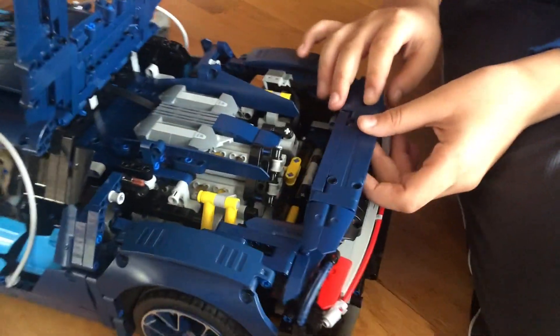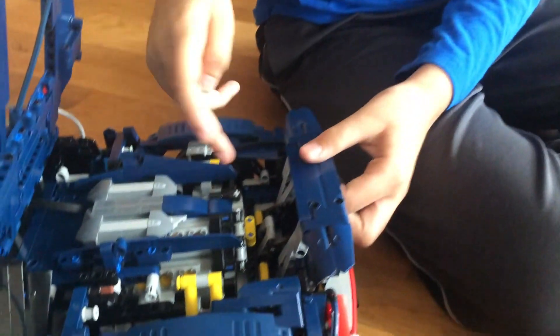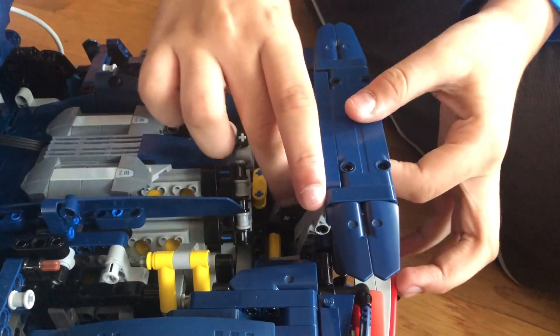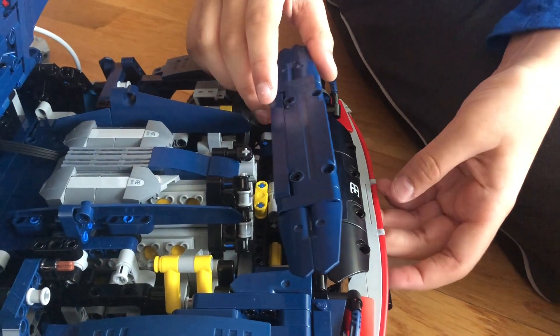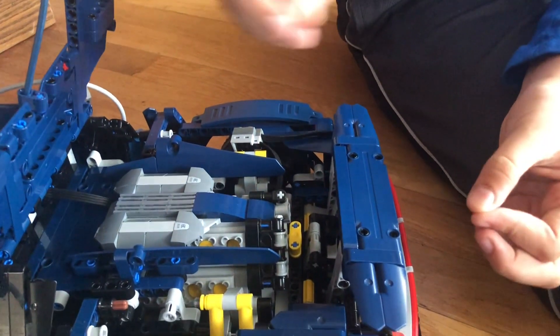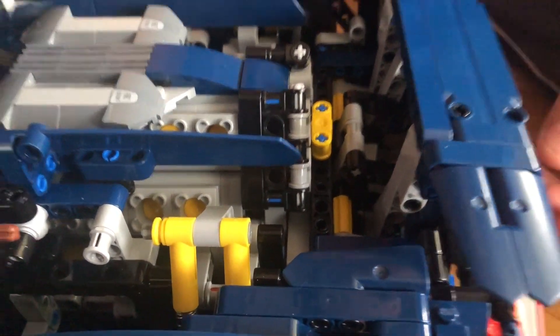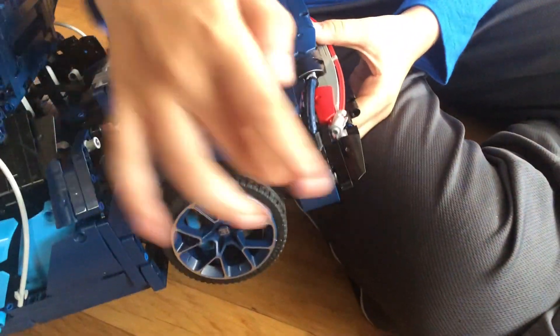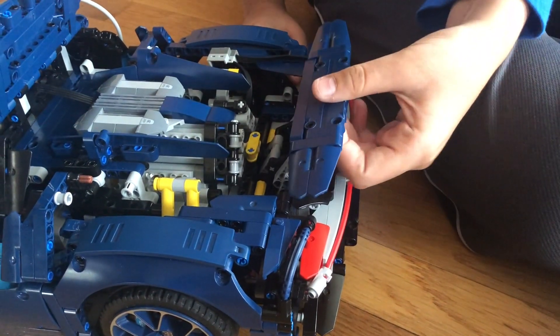The next thing is the spoiler. You used a special dog bone technique piece to connect the spoiler into that area right over here. But since the spoiler goes there and I took that space for the motor, I took out the dog bone piece and the parts connecting to the spoiler. I left just the L piece — just one piece connecting to the spoiler — and then connected the spoiler with a two-axle here and a short axle over here so that everything can fit. Surprisingly, the spoiler will still work even though the motor is taking that place.